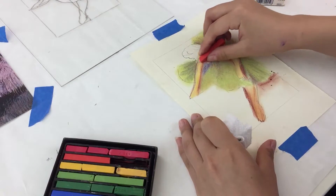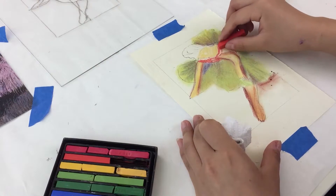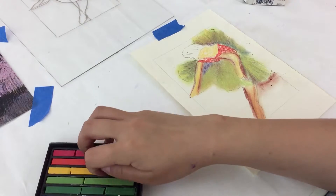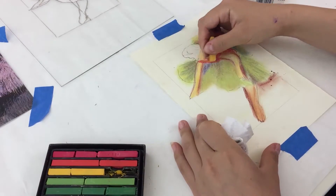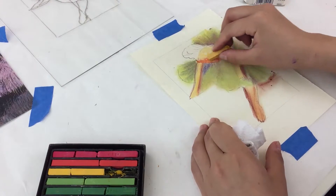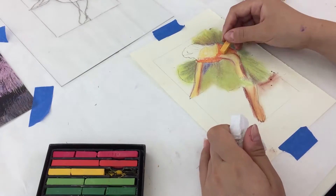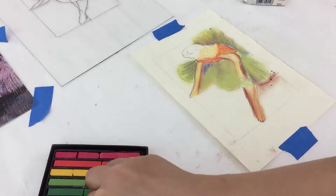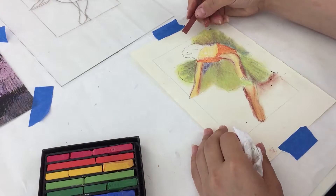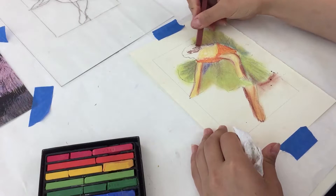We'll apply a bit of red at the top part of the ballerina's dress, and brown for the hair. You can cover up the face with her hair so you don't have to worry about any of the facial features.